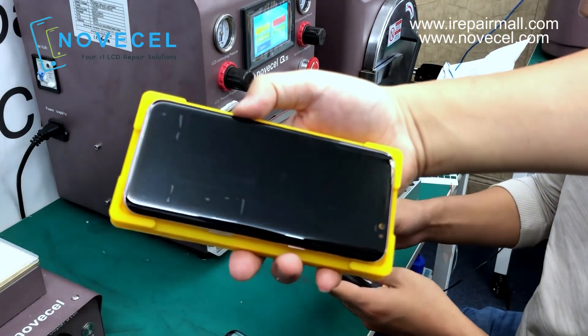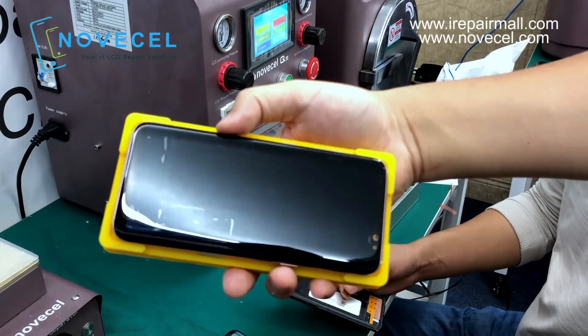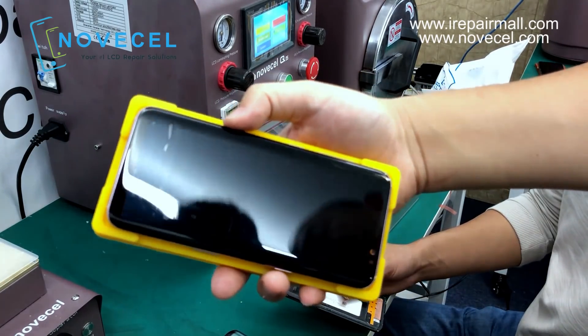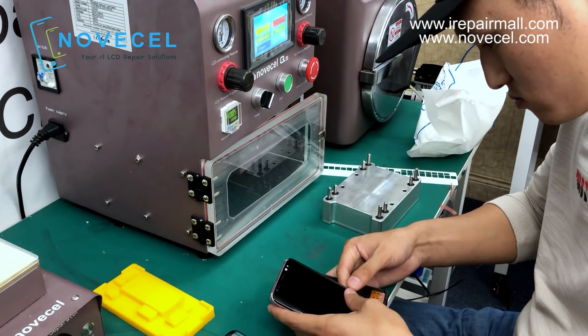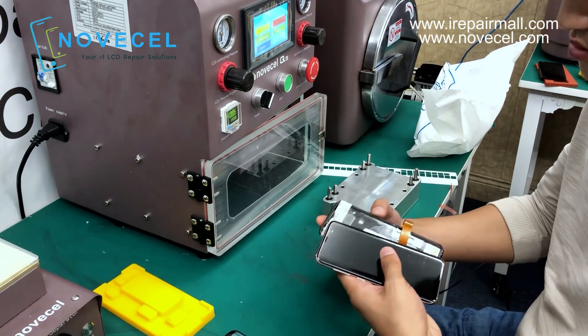I just want you guys to see how it works. I think it works better than some of the molds you have seen in the market. There are very little waves — very little — but it's okay.